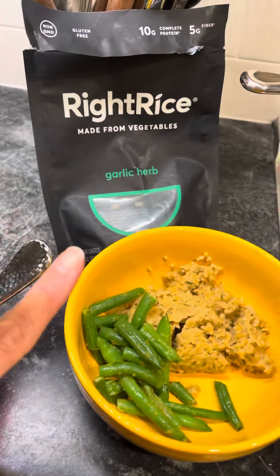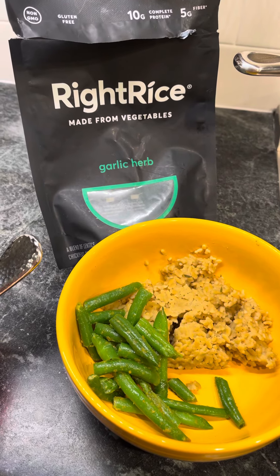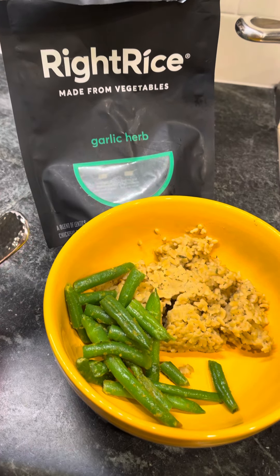Then I cooked some of this right rice — so many different flavors and seasonings. Garlic herb is the one that we chose.